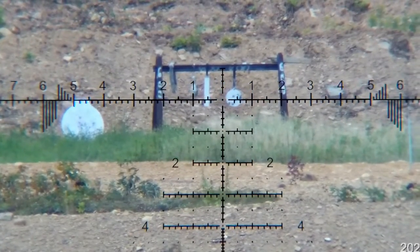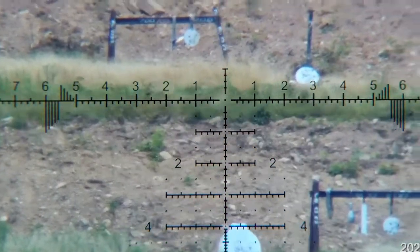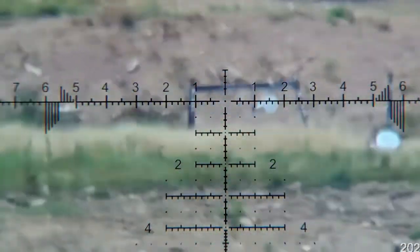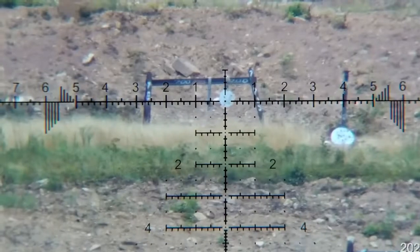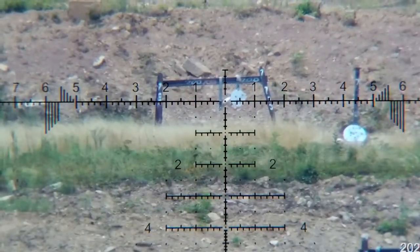So here's a little bit of shooting. We started off with the video at 600 yards and ran the steel a couple of times back and forth from 200 to 1,000 yards. Then we came back and rechecked our zeros. It tracked absolutely perfectly. You can see in the video we had a little bit of left to right wind.